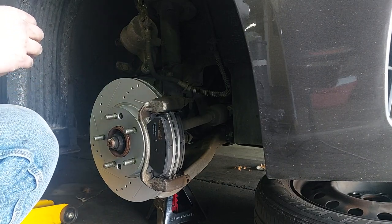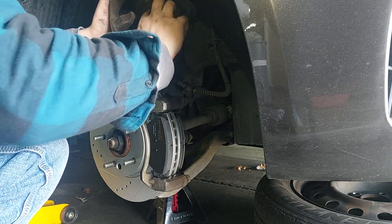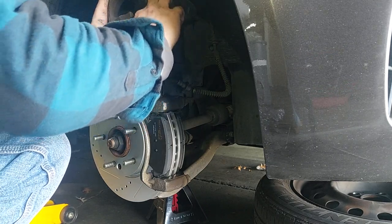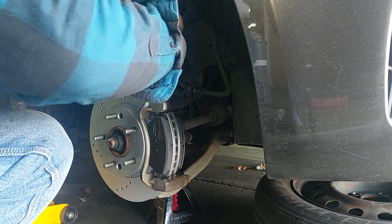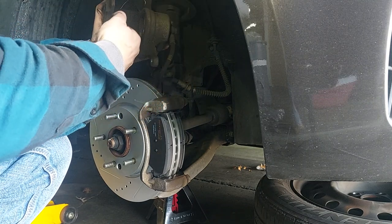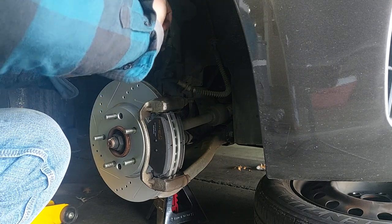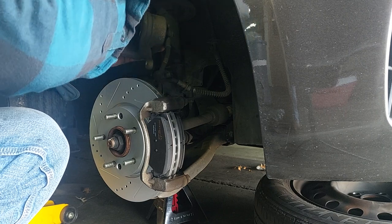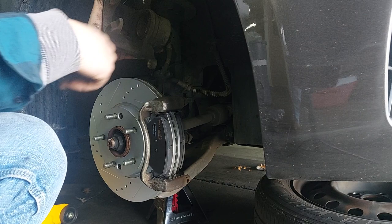Let's put the clips in. Before I go any further - where's that grease? I put a little grease right here on the rim, just to help with noise and whatnot. Always done it, it's never been an issue.